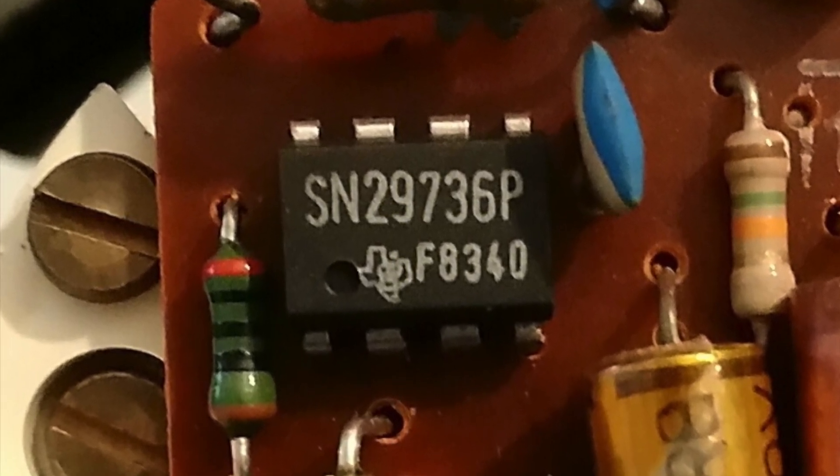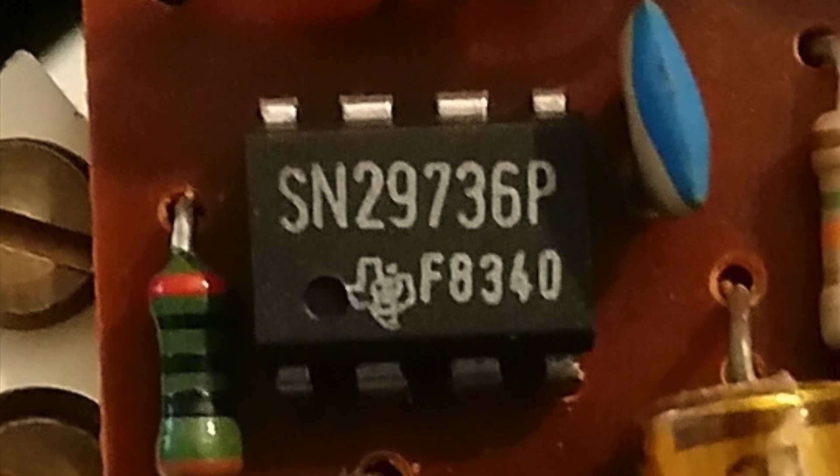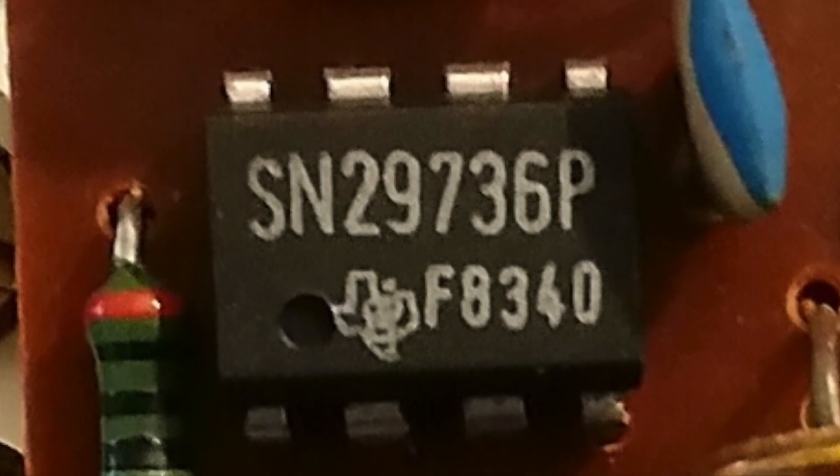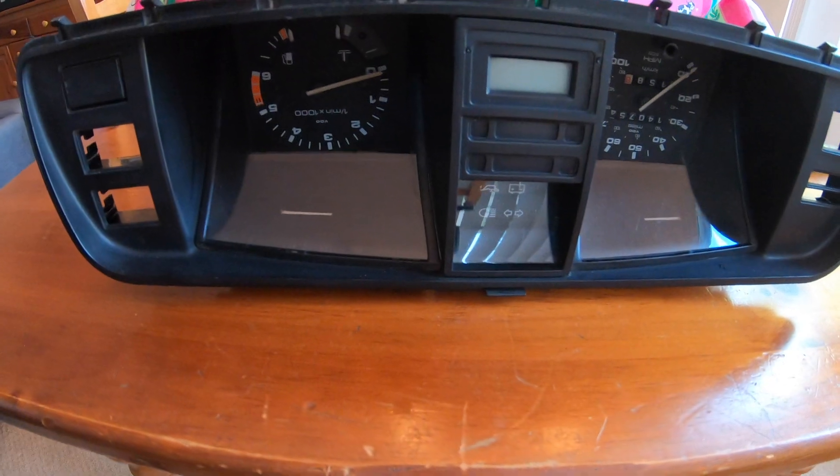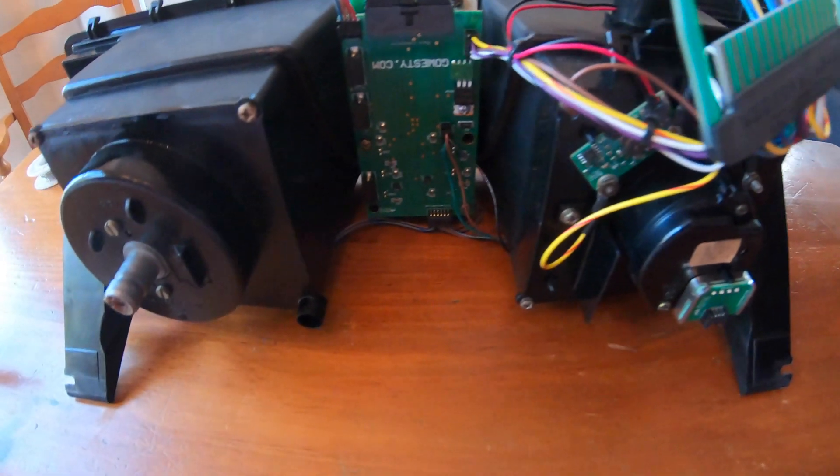Any guesses? Yes — this Texas Instruments chip right here, the SN29-736P or F8340. You can actually buy that right here. It took about under two weeks to deliver from China. I received it and Juan helped me do the install. I could have done it — I do have a soldering iron and a solder sucker.